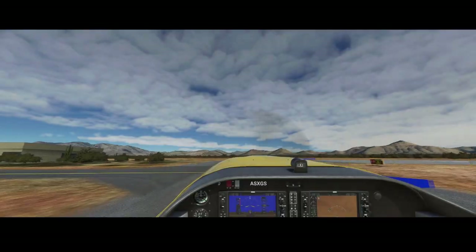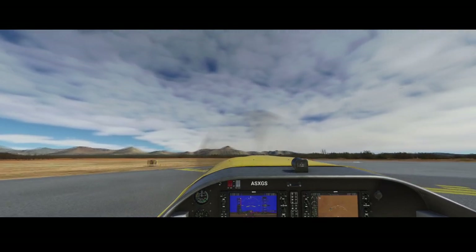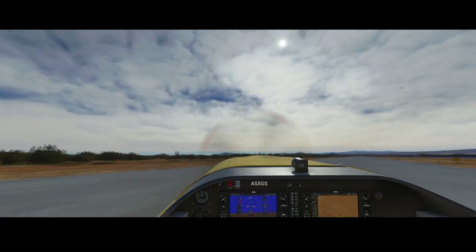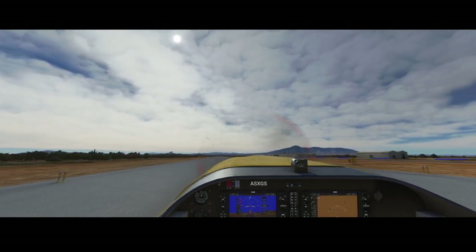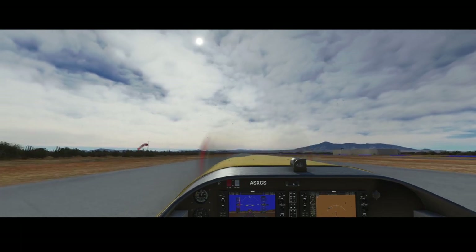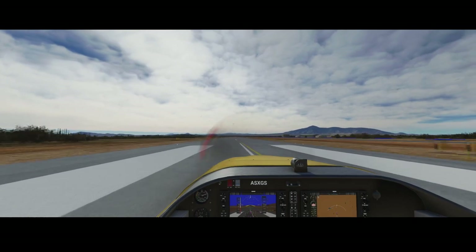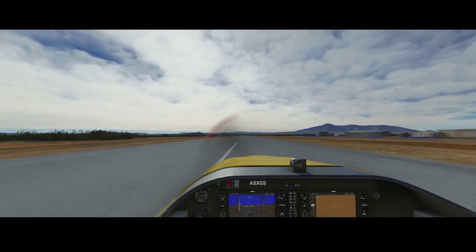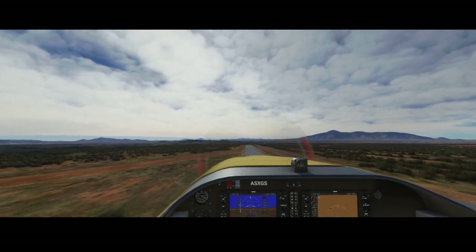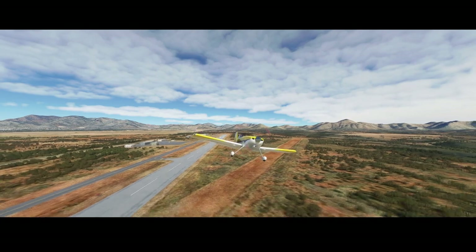We're going to drive onto runway 17A. Flaps are set — let's go full throttle. There comes the tail in the air. Here we go, and we're airborne.